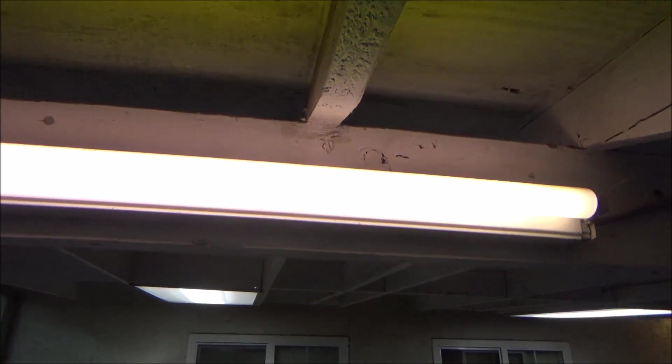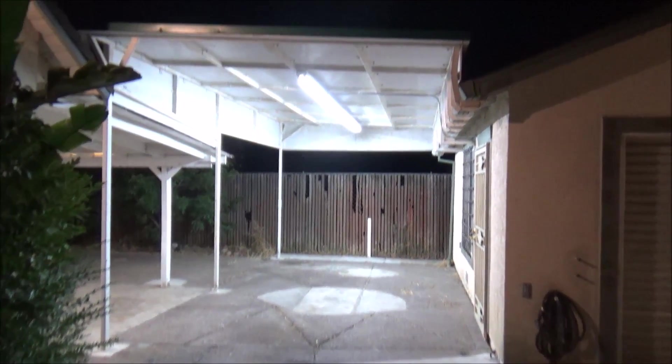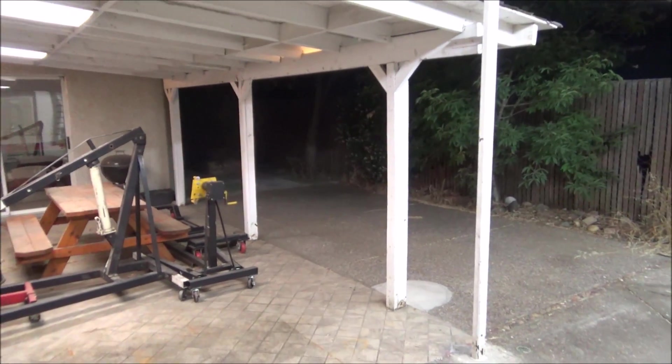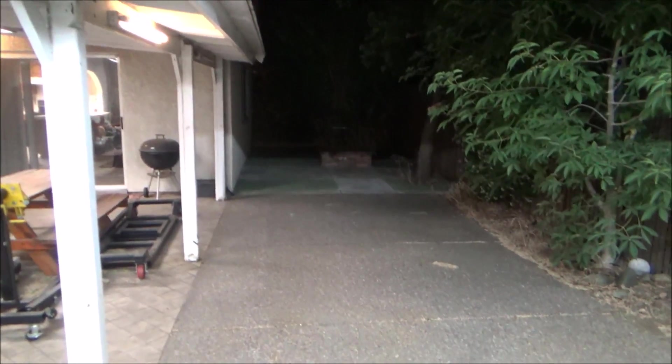When I get to change these other two lights it'll be a lot better yet. Here's what it looks like under the carport at night — it is bright. Over here it's bright too, but once I get those other lights out here it'll look a lot better.